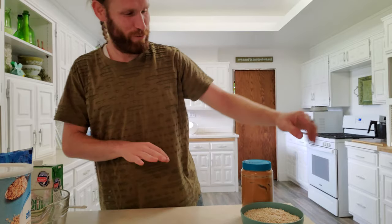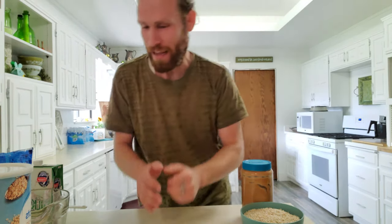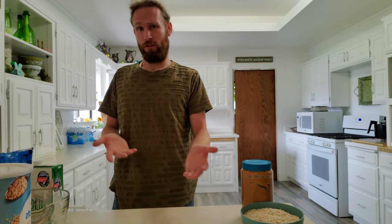Come down everyone. Welcome to Cooking with Chris. On today's episode we're gonna be making some no-bake cookies but with a twist. So put on your chef's hat, put on an apron if you want, and join me because these are gonna be freaking delicious and they're great because they're so freaking simple.